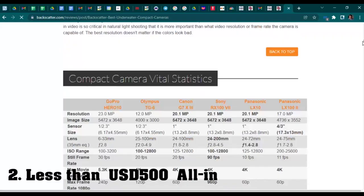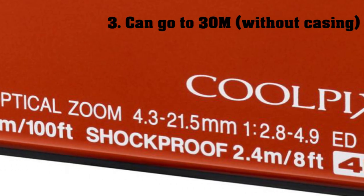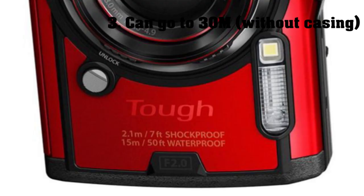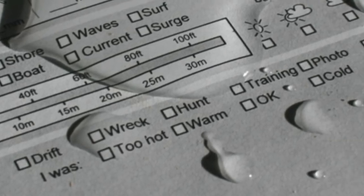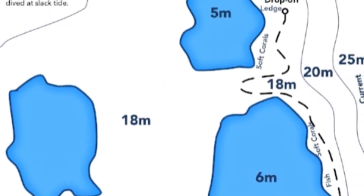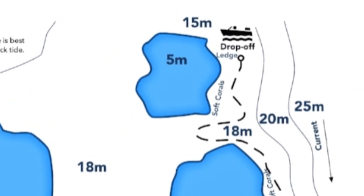Number two: something cheap, preferably less than 500 US dollars. Number three: something that can go to the magical depth of 30 meters — sorry TG4, TG5, and TG6. Why 30 meters? Because that's the max depth you're supposed to go to for your typical leisure dives, and you don't want a camera that can handle some dives but not others.